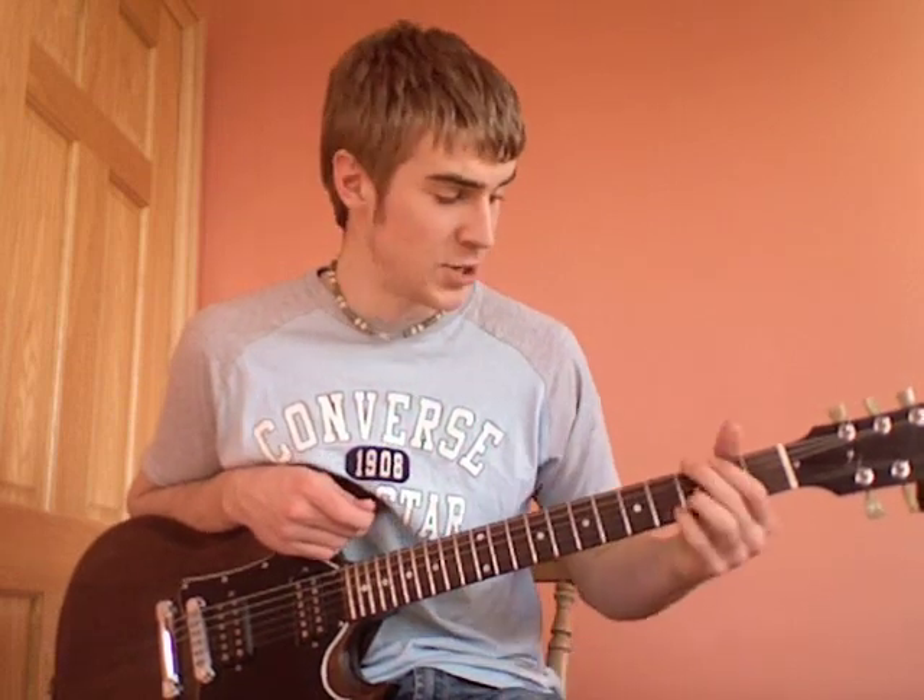Now we'll call that the first section. In the next section, we play the G chord in two up strokes — so you play up, miss the down, then up again. Then we go to the D on a down, down, miss the up, G on a down, miss the up, then D on a down again, and the G on the down stroke.